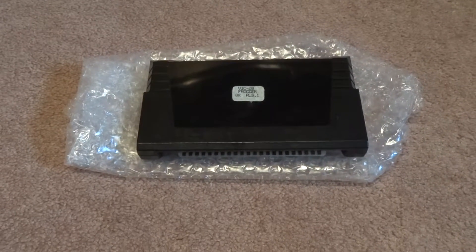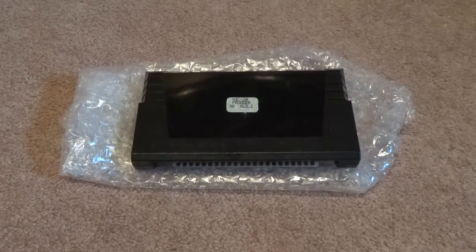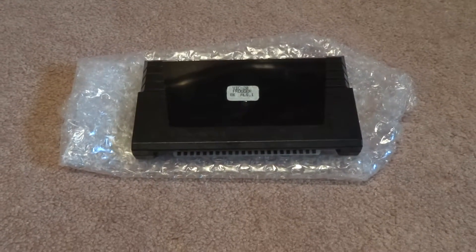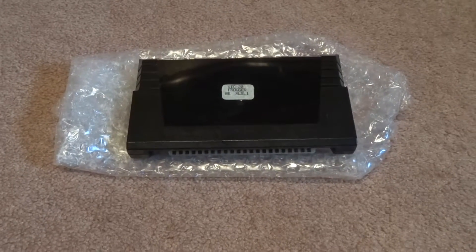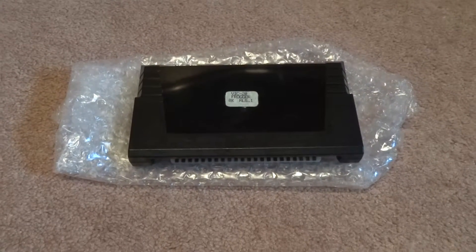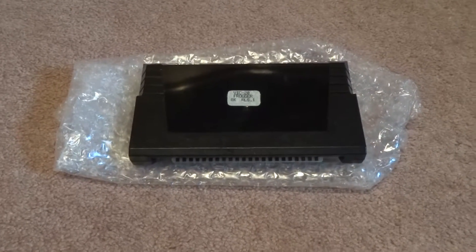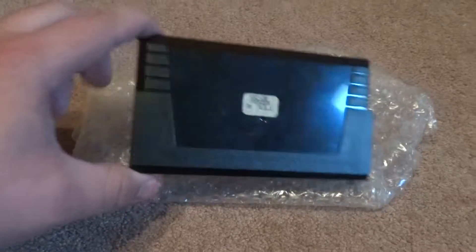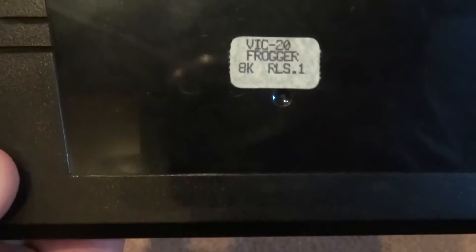Hey guys, Jeremy coming at you for another edition of April Aftermath. Today we're going to look at this very special video game cartridge — this is the prototype for Frogger on the VIC-20. Now, it doesn't look like much, however when prototypes were made, they didn't come out with sticker labels as you see on regular circulated carts — just a simple test label. Release number one, VIC-20 Frogger, eight kilobytes — yikes.